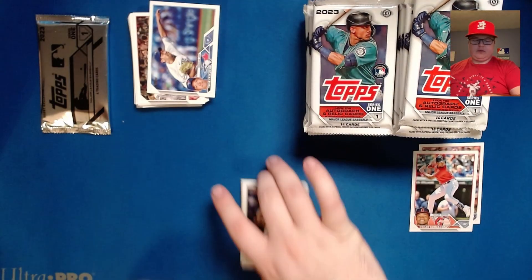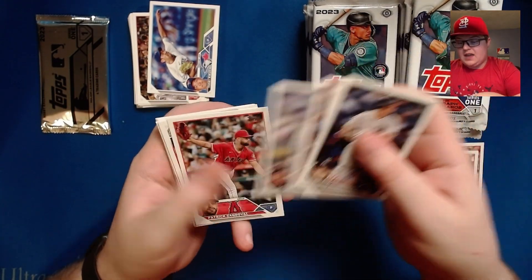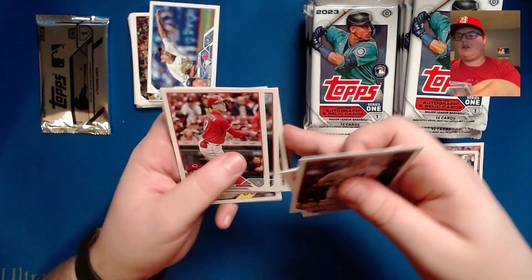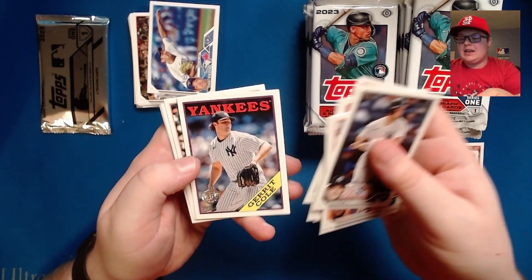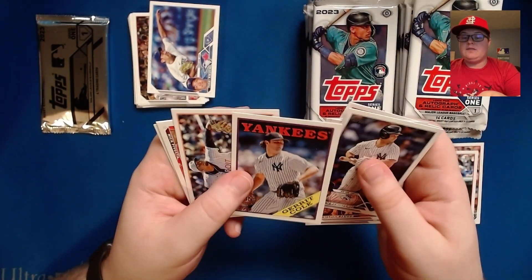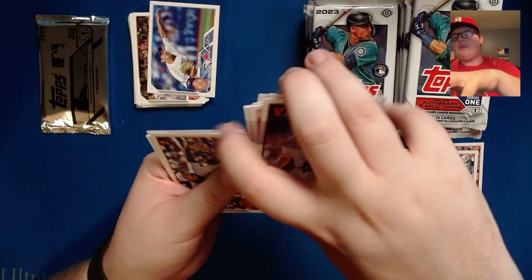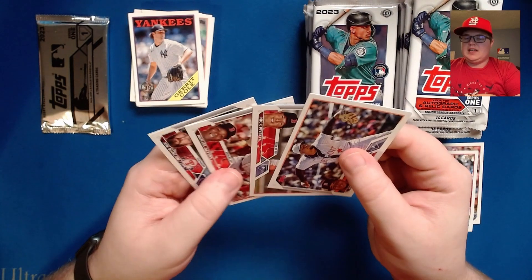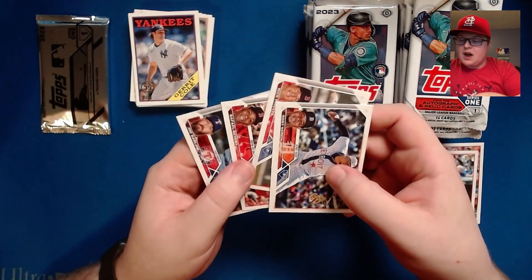All right, we are in our third pack. We've got Benintendi, Javier, Tommy Pham, Tyler Stephenson, some upside-down cards. Here's our first 1988-design card — Gerrit Cole 1988. I actually have the entire complete set of the original 1988 cards sitting right behind me. It's not the most appealing looking card but I do love that set. We've got Rony Garcia, Nick Pivetta, Rafi Devers, and Joe Barlow.